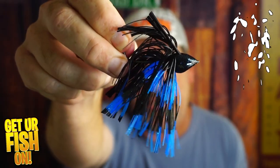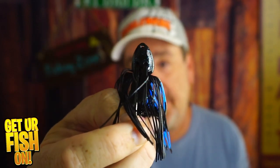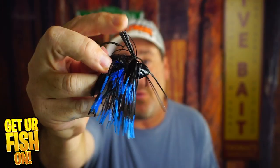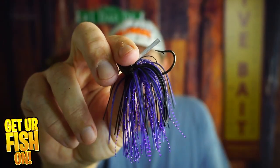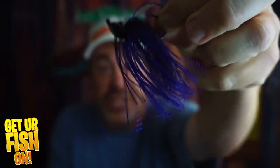My third bait for the summer is a jig. This is the Water Bull from Band of Anglers. I like it because of the head design — it lets me punch through grass really well, and the weed guard helps quite a bit too. It also has a different hook bend that really helps keep fish pinned. When I'm not using that one, I'm using the Grunt from Thunderhawk Lures — another fantastic weedless bait with spectacular weed guards.